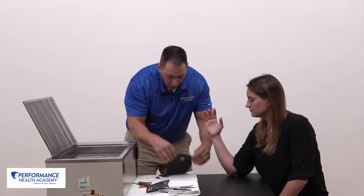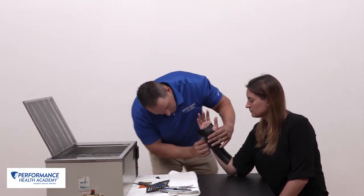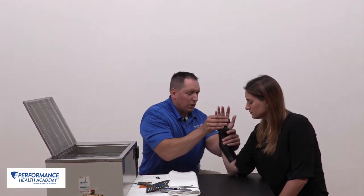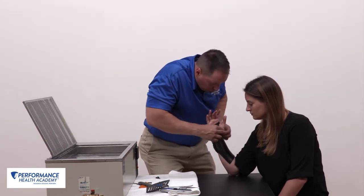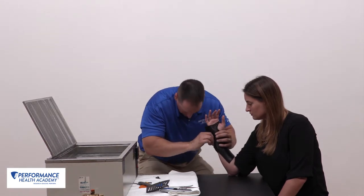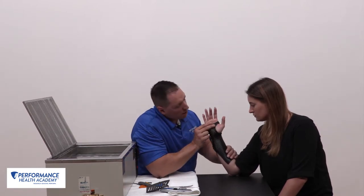Now we're ready to go. I apply this over the thumb, allow it to conform, bring it to the outer border and tack it together — doing the same all the way down. I conform here, and at this point I can choose to roll that material back to clear the thenar eminence and the base of the thumb. Pressing on this material will tack it to the orthotic material. I clear my distal palmar crease and wait for it to cool.